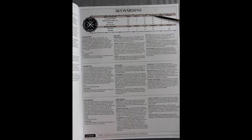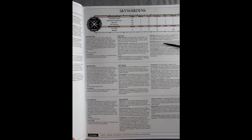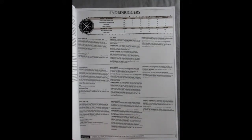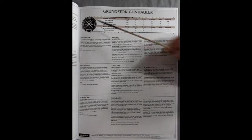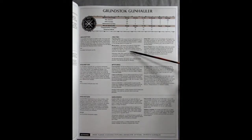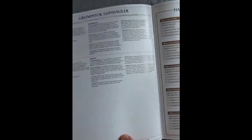We have the Sky Wardens here and what they can do — a lot of things with the grapnel launchers and sky mines, some pretty cool heavy duty stuff. Then we have our End Riggers and their war scroll, followed by the Grunstock Gun Hauler war scroll. This is the actual airship: wounds of 10, move of 12, lots of cool weaponry with good range, bomb racks, escort vessel — those are your abilities.